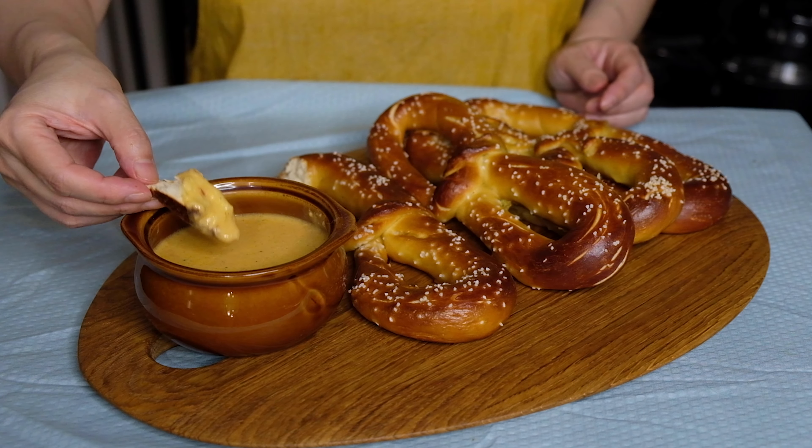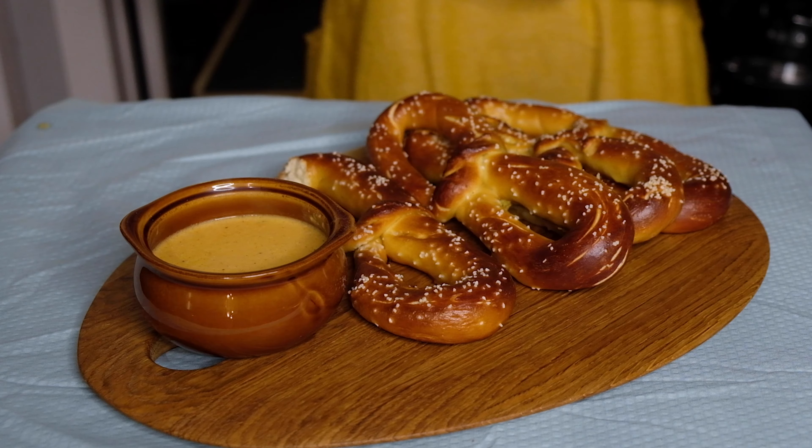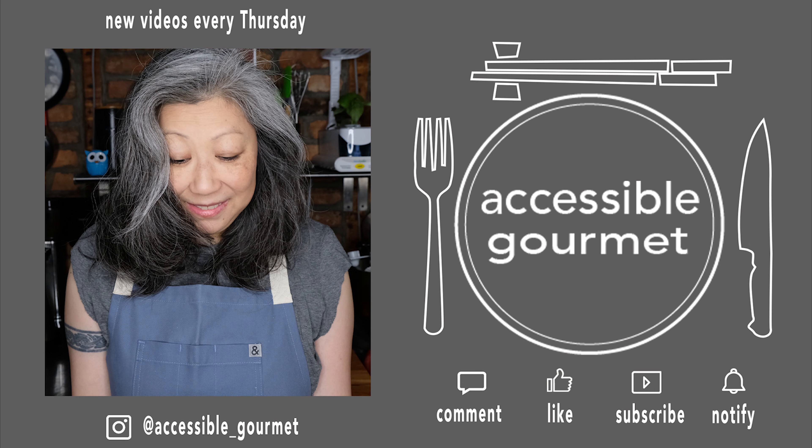I really do hope you guys try to make this and bring a little Oktoberfest into your house. There it is — Philly style soft pretzels with a spicy beer cheese dipping sauce. Thank you all so much for watching. If you like this video give it a like, if you loved it subscribe and hit that notification bell, because I put out new videos every Thursday. Thanks again and until next time, happy cooking!